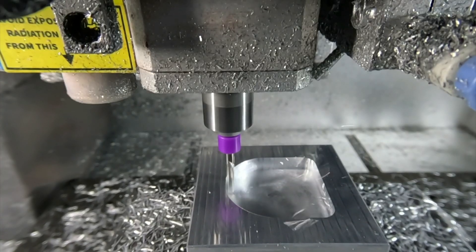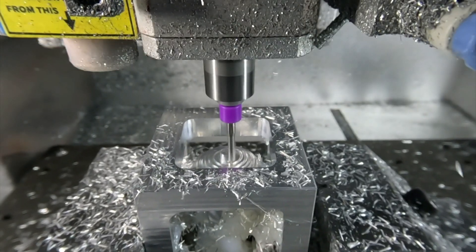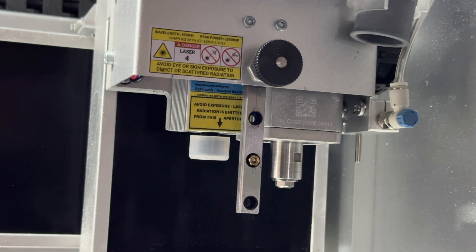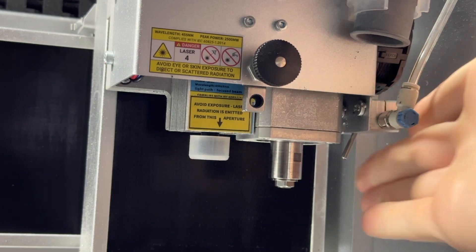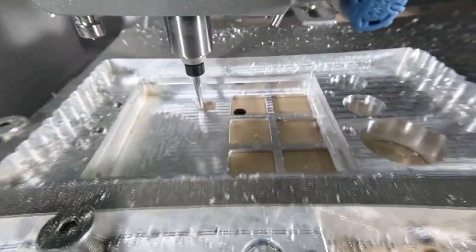When machining metals the shavings are quite hot, and a method of cooling should be used to reduce possible burning or fire risks. The air assist system on the Carvera does just that by blowing a constant stream of air to clear the hot shavings away from the machining area. We can also utilize bits like a single flute spiral O bit, which provides better cooling during the machining process.